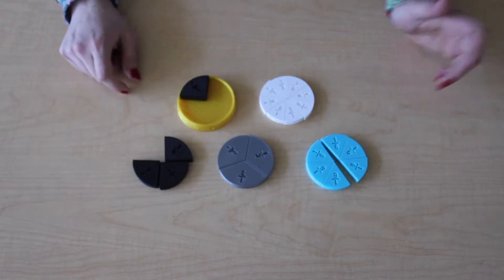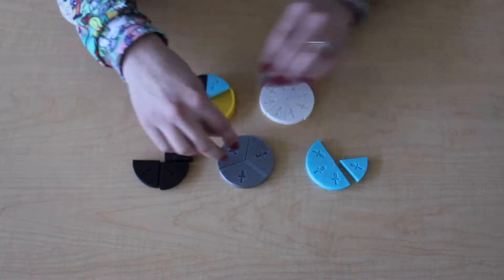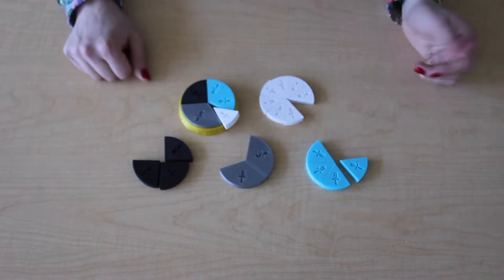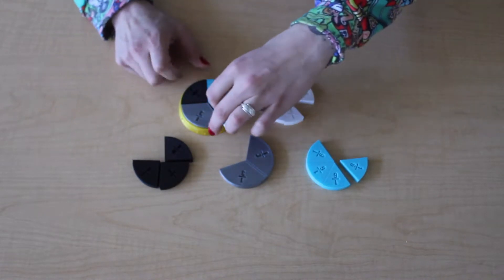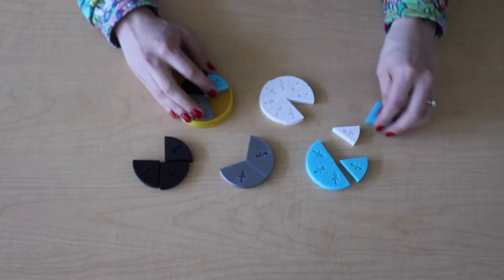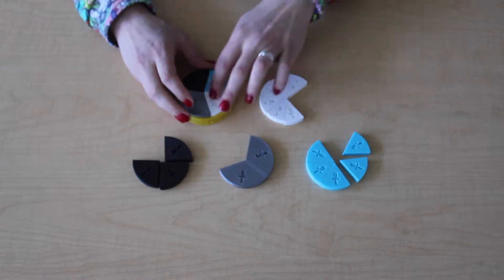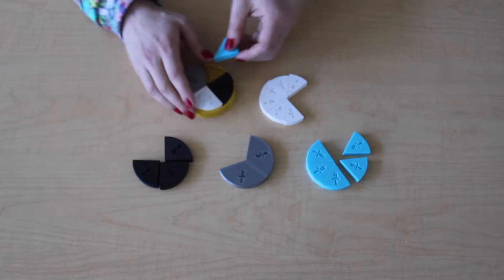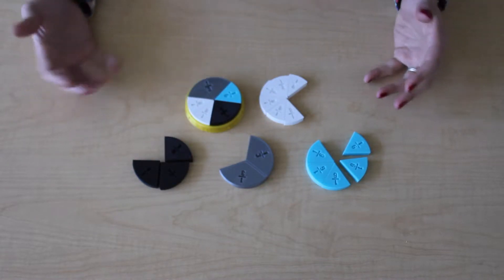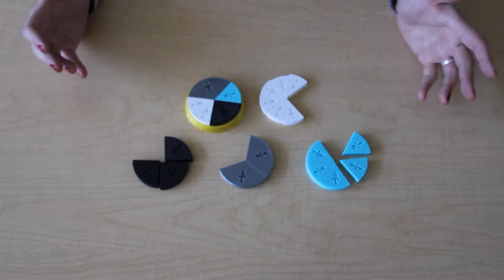I gave him a challenge: figure out if you can fit one piece at least from each fraction circle into the tray — can you make one whole using a fourth, a third, an eighth, and a sixth? He put a third in and a fourth, but the eighth wouldn't fit and he said this is impossible. He tried it different ways, but he figured it out: if you use two eighths — one of those equivalent fractions — you can make it work. It's a lot of fun. Students really enjoy this math manipulative even more so than the paper ones.